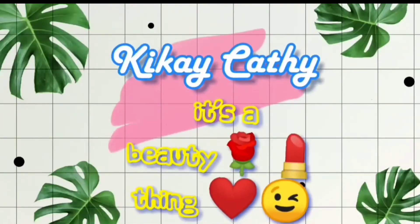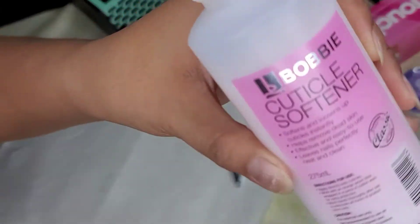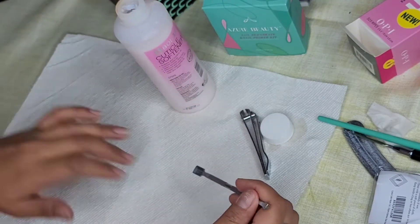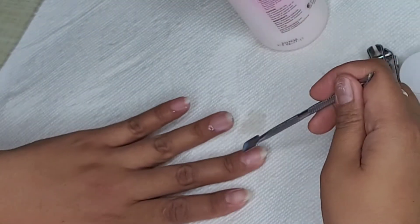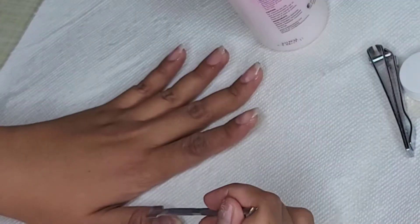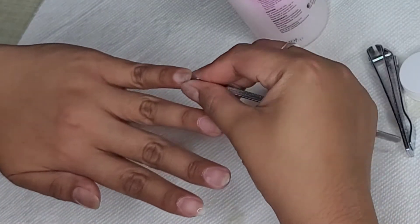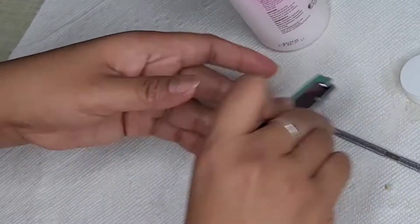Welcome to my channel, you're here with DK Kathy, and today I want to show you the DIY I did last week for my nails. I haven't been to a nail salon lately — ever since this pandemic happened, I've been trying to do my nails on my own. Plus, we're saving money here, and you do your own designs.